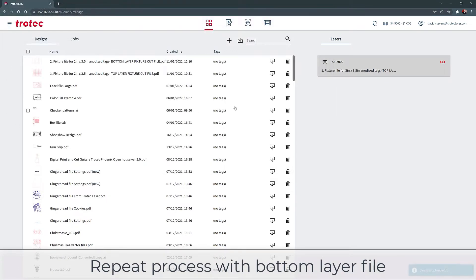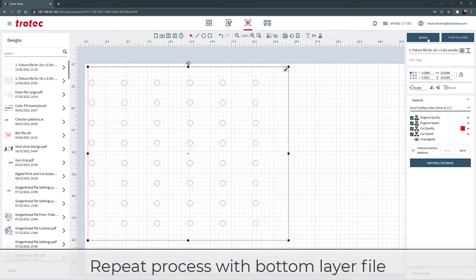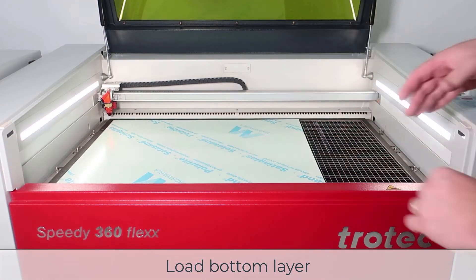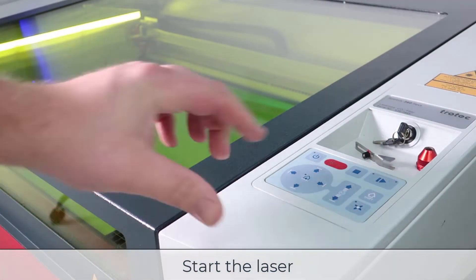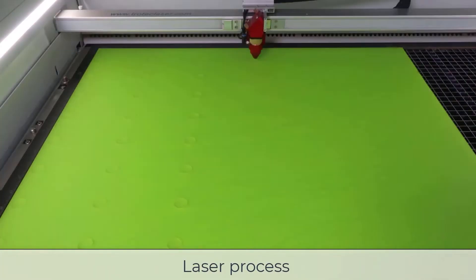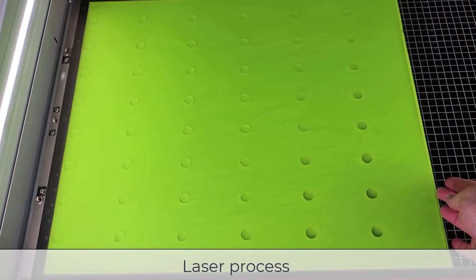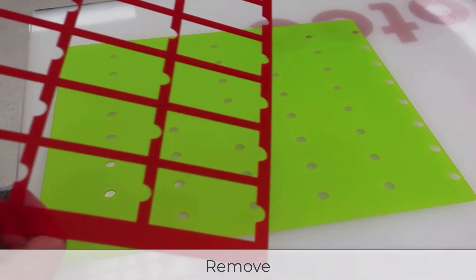Now repeat the process with the bottom layer by opening the bottom layer file in Ruby, selecting the material, and sending the second file to the laser for processing. Place a second sheet of acrylic into the laser, and now the laser will cut the bottom file with the finger holes and the outline. Once finished, remove from the laser. Now that both sides of the fixture are complete, it's time for assembly.